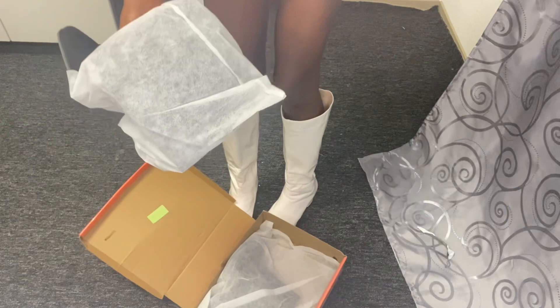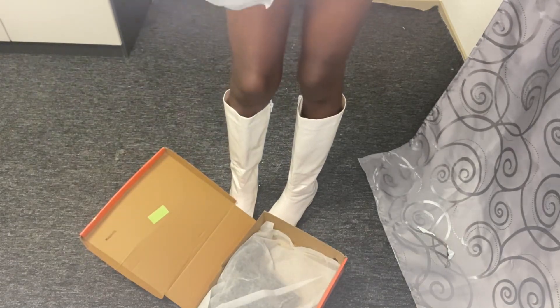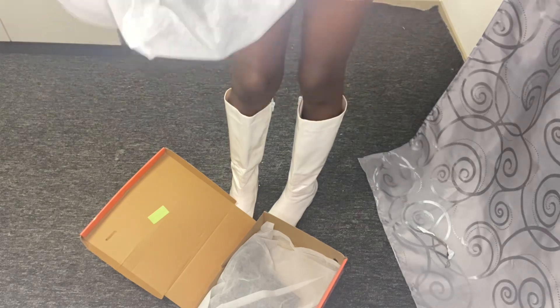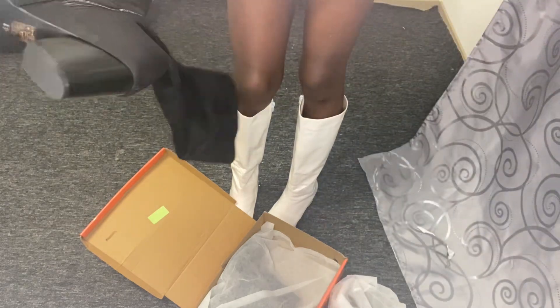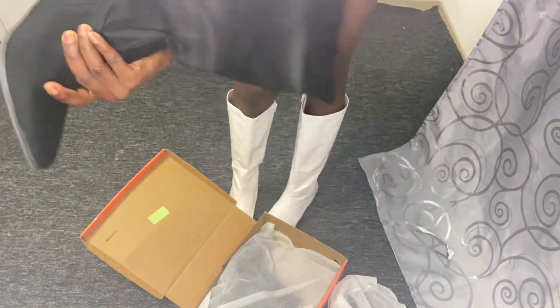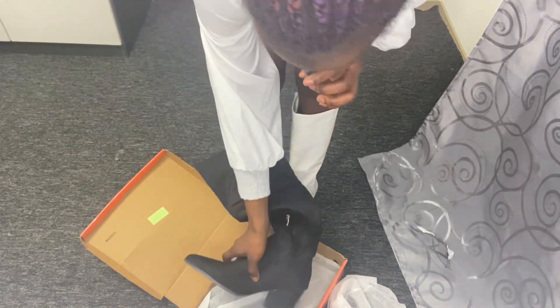This one is also a high shoe but in black. Oh my god, this is beautiful! Let's try it out.